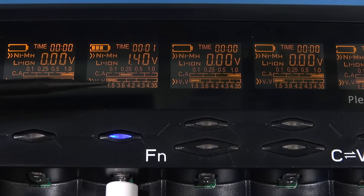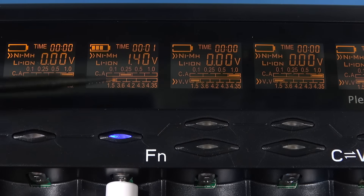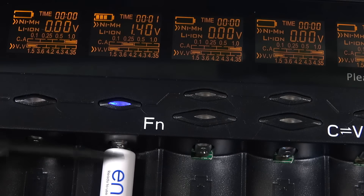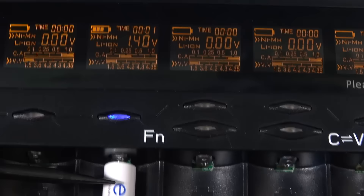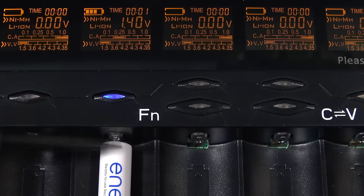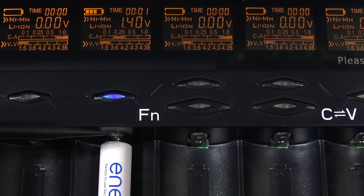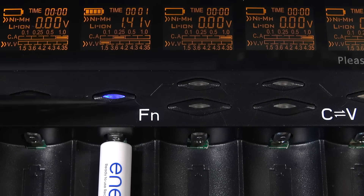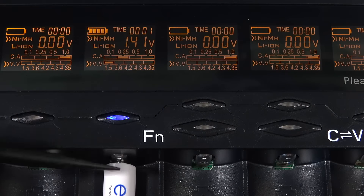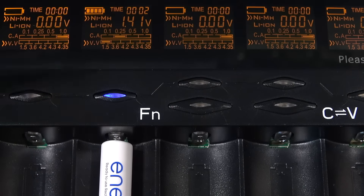Once it's finished charging there is a slight leakage current from the cell. If you left a cell in here for an extended period and the voltage eventually started draining, with lithium cells it will automatically start topping them up, although there's no indication that it's doing so. From my research and testing I didn't see that auto top-up happening with nickel metal hydride or nickel cadmium settings.